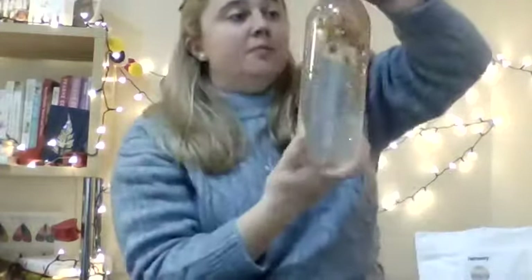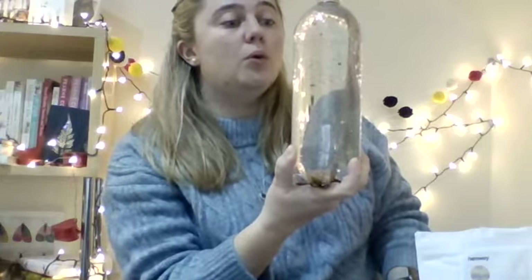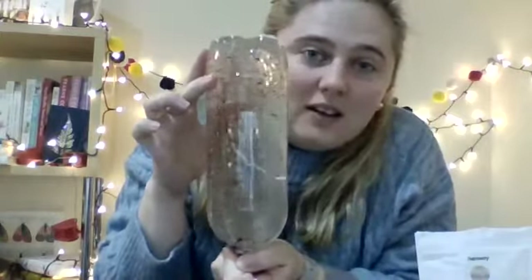Sometimes these glitter jars help me when I'm feeling a little bit sad. I turn it over, breathe in, and breathe out. And it kind of looks like the night sky as well. I hope you enjoyed that, and I look forward to seeing some of your glitter jars on Tapestry. Goodbye, Year One. Well done. Bye!